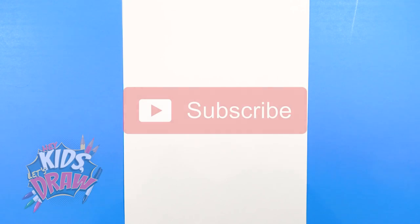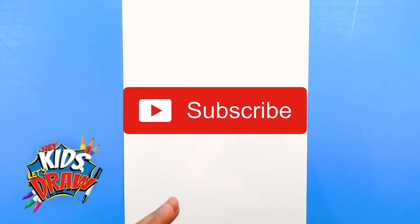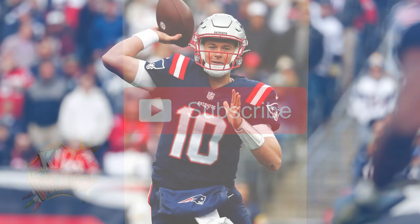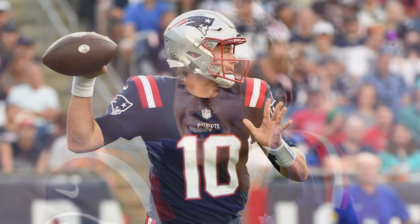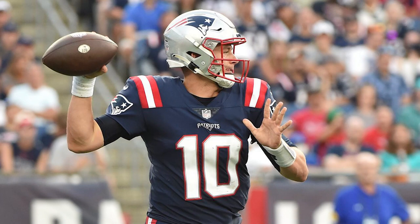Hello everybody and welcome to Hey Kids Let's Draw. Today we are going to draw NFL quarterback Mac Jones of the New England Patriots. We've had a lot of requests for Mac Jones, so there must be a lot of New England Patriots fans out there, even though Tom Brady is no longer there.